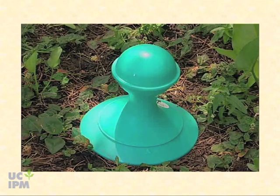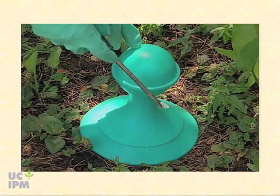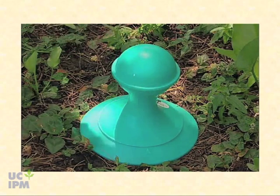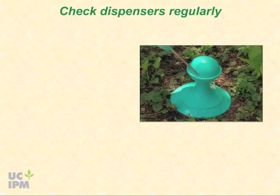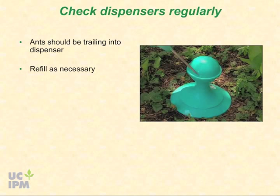In order to determine if there's any bait left in the station, merely tap on the reservoir and listen for a hollow, empty sound to tell whether you need to add bait or not. Once your dispensers are installed, check them regularly to be sure they still have a good supply of bait. If you still have ants around the structure, they should be trailing into the dispenser. Refill as necessary.